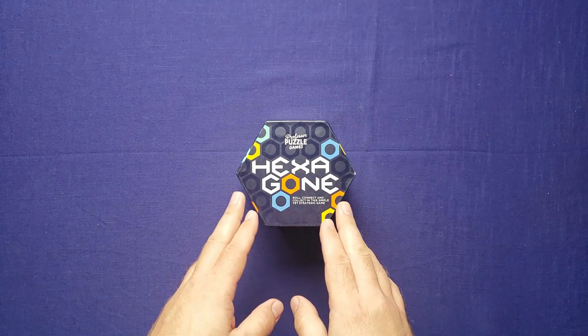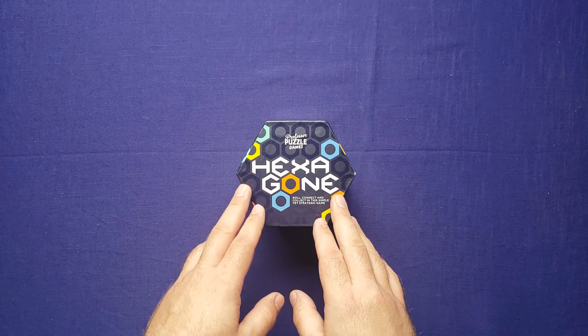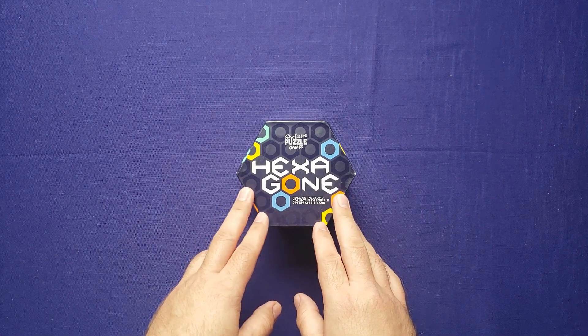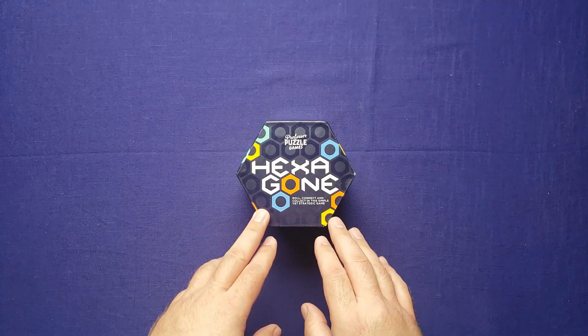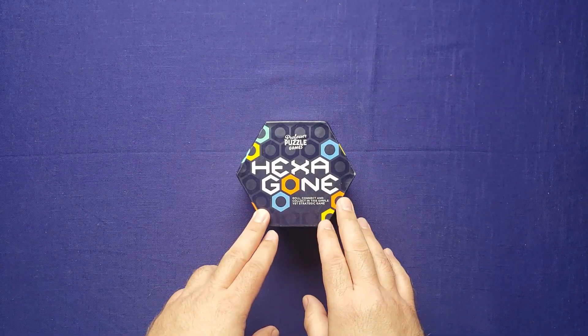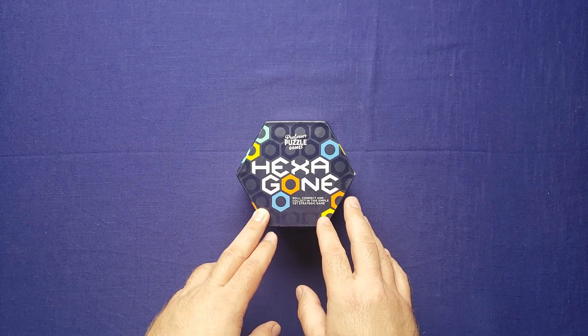Hexagon is a puzzle game of rolling dice and connecting colors together so that you can collect them off the board. It was designed by Professor Puzzle Games, and I saw this for sale not too long ago and I thought it looked cool so I picked it up.